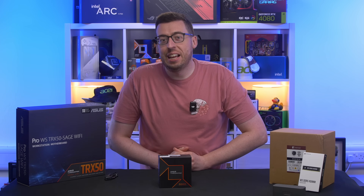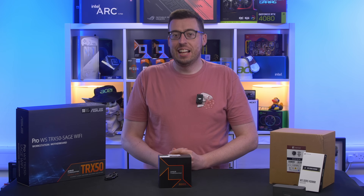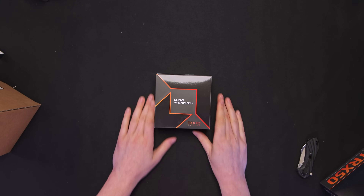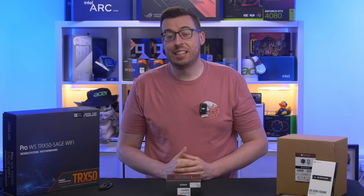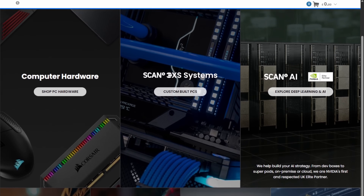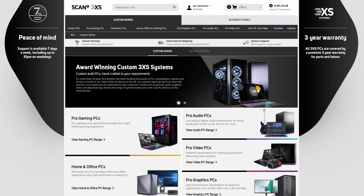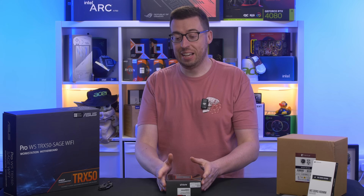Hey everyone, Jordan here. Every now and again I'll get a message about do I want to look at something really crazy, and of course the answer is always yes. Well, specifically this is the AMD Threadripper 9960X. This was kindly sent over by the guys at Scan Computers UK — if you're not familiar with them, they have a humongous range of products, anything from PC components to pro audio and video gear, even some musical instruments and pre-built systems. I'll link them down below — a big thank you to them for sending this out.